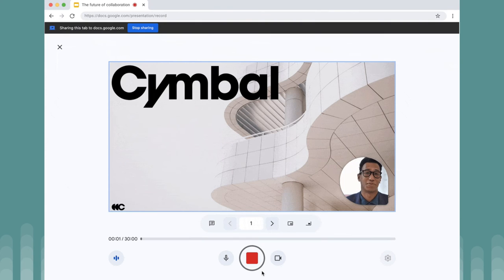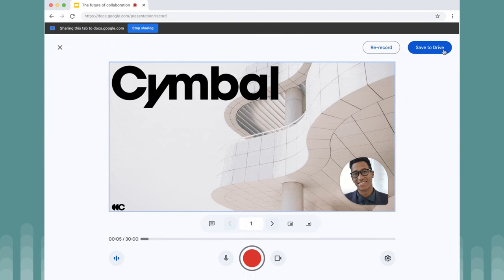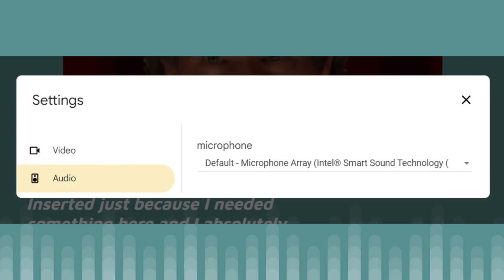I recommend only doing this if you've got two screens, as it gets messy otherwise flicking between the two windows. There are only two settings, which are for selecting the audio and camera input at this time.